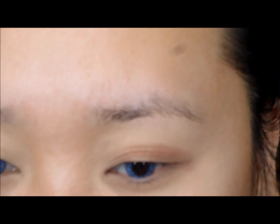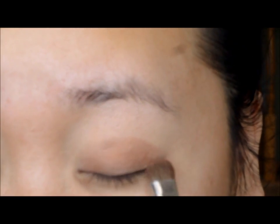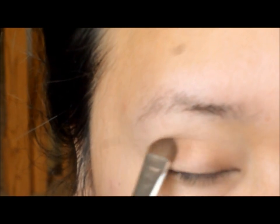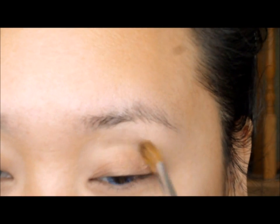Now taking a coppery bronzy eyeshadow, you want to place that on your eyelid. You don't want to necessarily go over and past your crease, but if you do, it's okay because we'll be blending it out very soon. And here I am blending out the harsh edges.